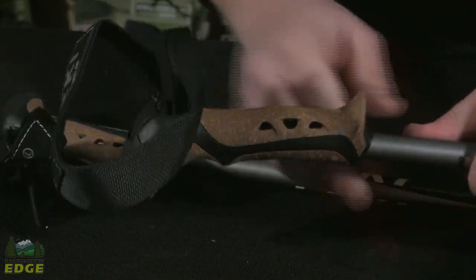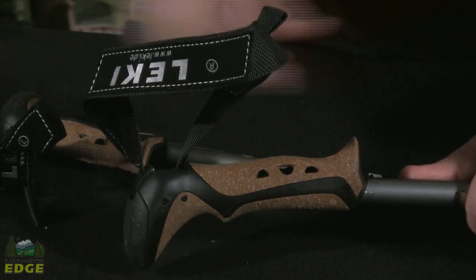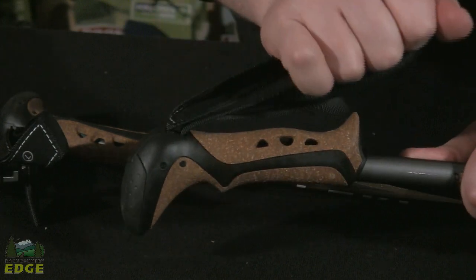The Aragon grip has a very easy-to-adjust strap system. Pull it up to unlock it, adjust your strap to where you want it, snap it right back down, and you're locked into place.